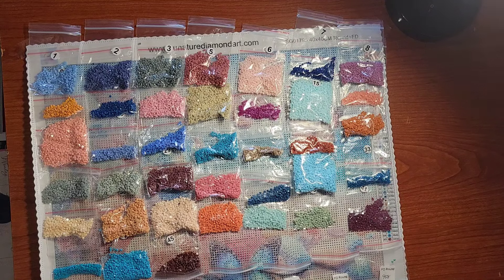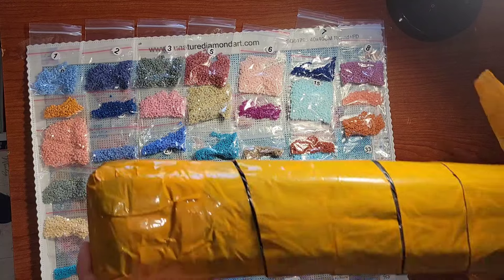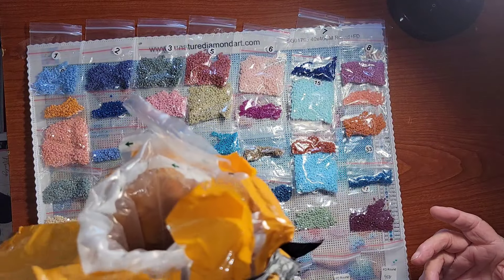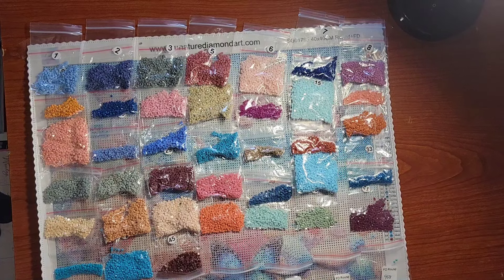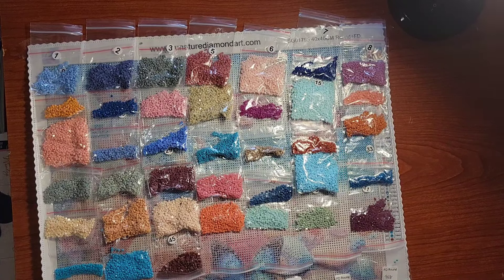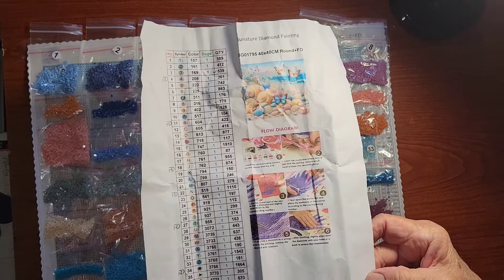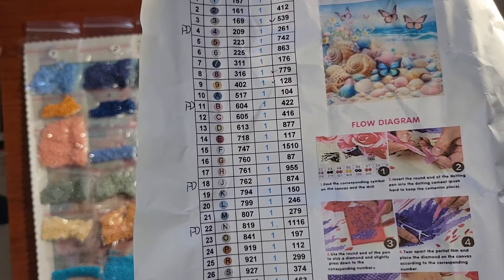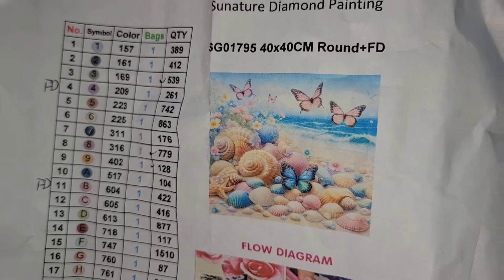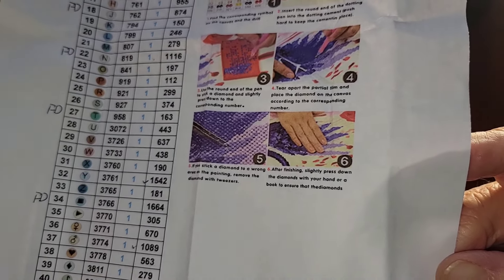They want me to show off their new fairy dust drills. They packaged it in a very nice, very protective bubble wrap container, and the canvas was wrapped in styrofoam, which was nice. They also send a separate key with instructions, listing FD next to where the fairy dust are supposed to be, along with a picture of the canvas. I elected to get the 40 by 40 centimeter round plus fairy dust, and they give you instructions on how to diamond paint if you don't know how.